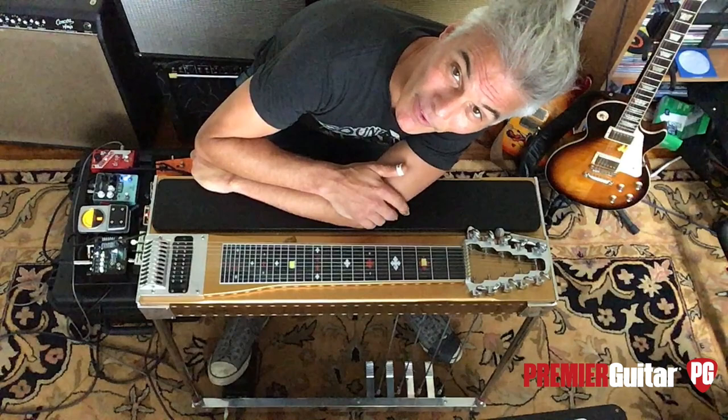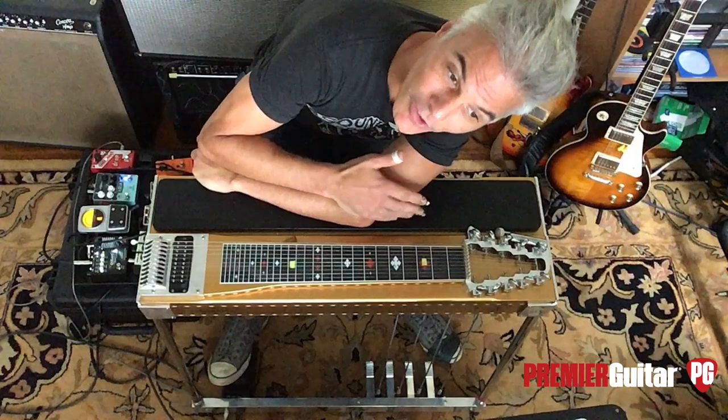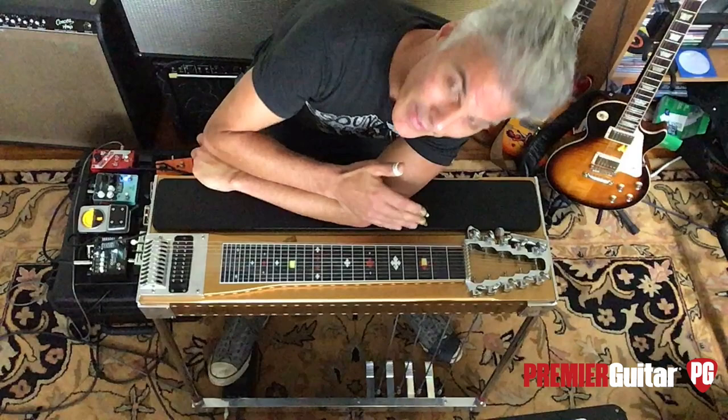I've always thought of pedal steel as a weird old guy instrument, which admittedly it is. However, it's a relatively new instrument. This basic design has only existed since the 1950s.